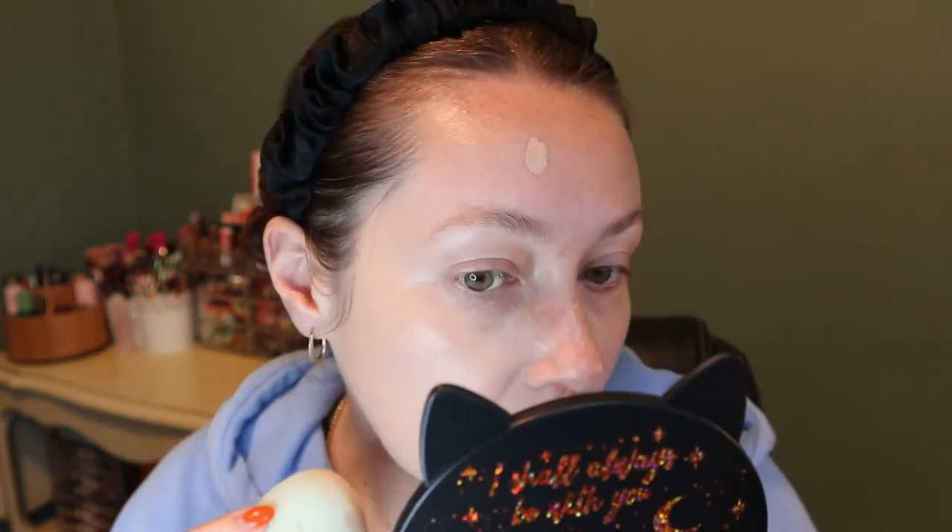I'm pumping it directly on — that looks actually pretty good. It is very liquidy, like it said. Okay, let's just go for it. This actually might be a really good match! Right off the bat, this is extremely dewy. With other foundations I use this primer with, they kind of cover the luminosity, but this is adding to it — and that's fine with me because I like to look dewy and hydrated.